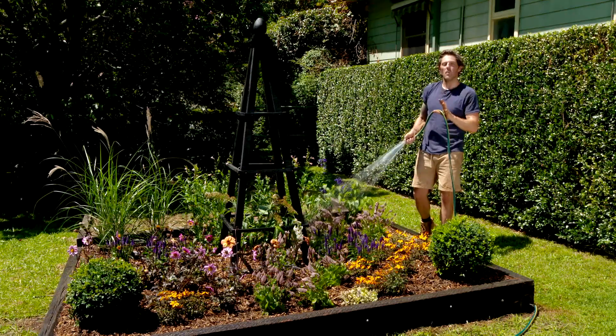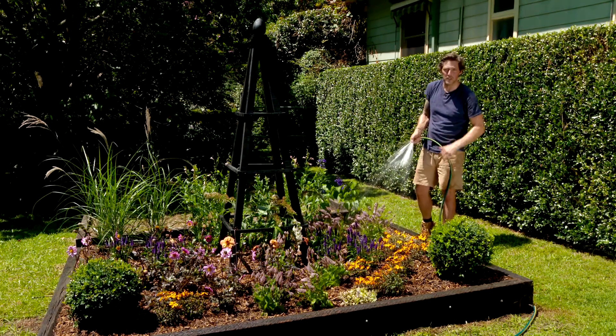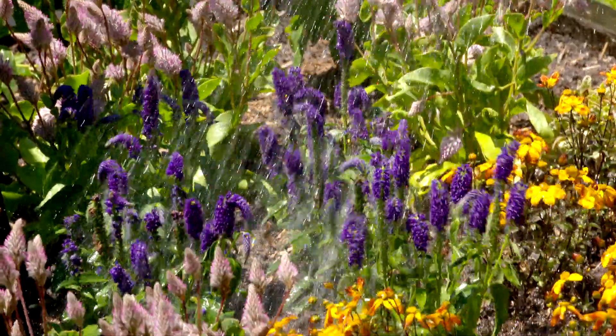So there you have it. You can see our obelisk adds some fantastic vertical accent to the garden, and it gives this section almost a French country cottage feel. They're really simple to make and you can make as many as you want. Give it a go and you'll see how quick and easy it really is.